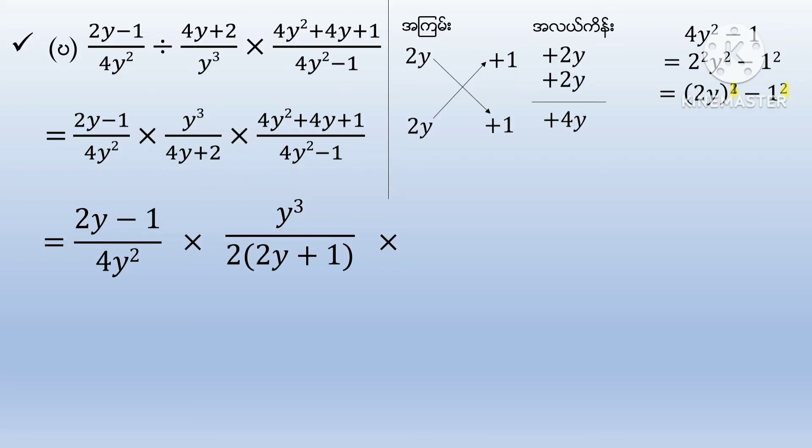Negative 0 squared would be 2y squared minus 1. This second is 2y minus 2x. This does not count even 2y squared minus 1.